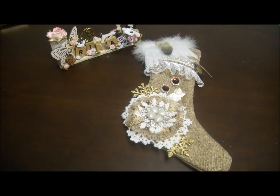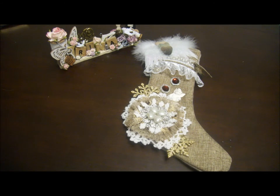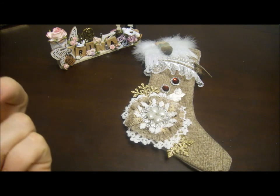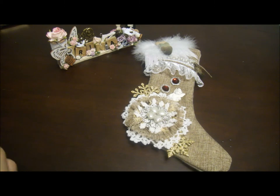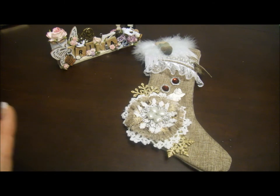Hi everyone! Today I'm starting to show you the project for Natasha's Scrapbook Corner. This whole month of December we're going to do a swap between all DTE members who are creating for Natasha's store. We need to do 4 projects: stocking, ornaments or masitasi, some tilda animal, and some gift ideas.